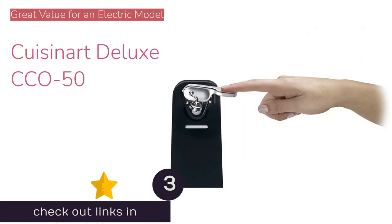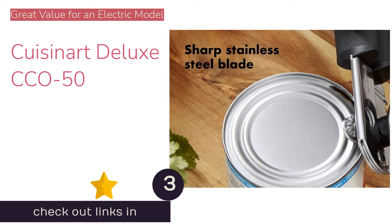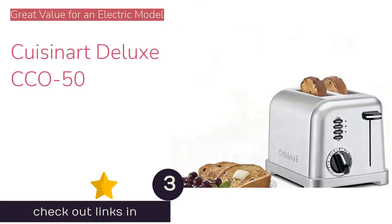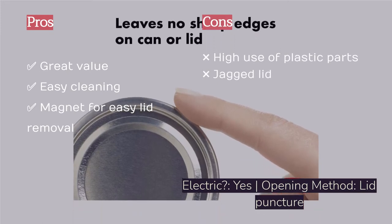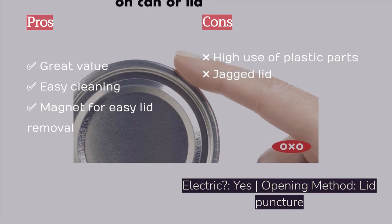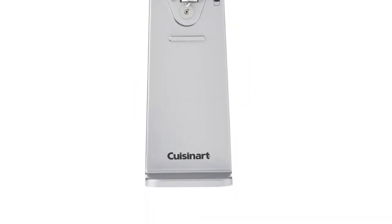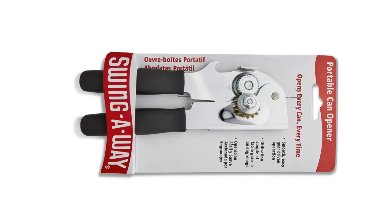The next product is the Cuisinart Deluxe CCO50. If you're seeking the luxury of a countertop electric can opener at a manual can opener's price tag, check out the Cuisinart Deluxe Electric. The magnet feature holds the cut lid for easy removal, and the large lever makes it easy to puncture cans of all sizes. The auto-stop feature stops the opening and holds the can as soon as the lid is completely removed, for easy hands-off use. The magnet and blade are also easily removed for cleaning. However, some cans got stuck in the locking lever's clamp during testing and required additional pressure to remove, making it easy to spill contents.